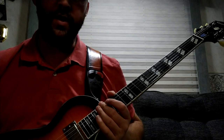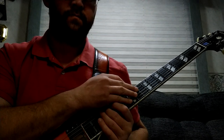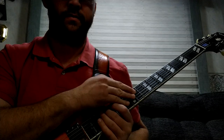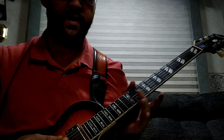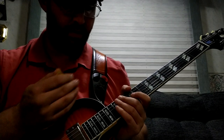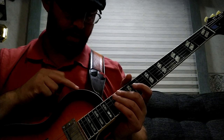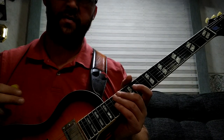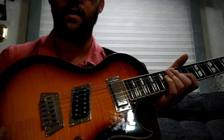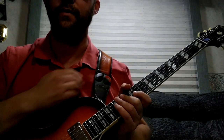The fretwork was amazing, and at this price point, it was really good. There are no sharp edges, no gritty feeling when you do any bends — everything was smooth. The binding is really clean, with no bleed-over of color onto the binding. String-through body — I love that. I'm a tele guy, so it kind of makes me feel at home having that.